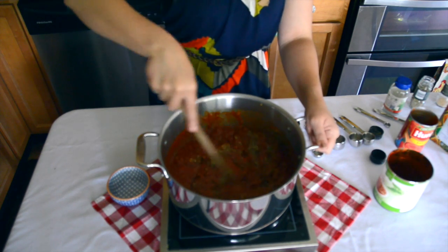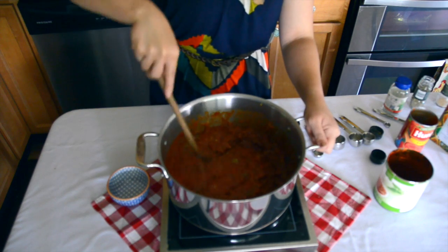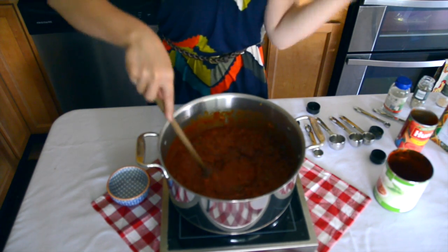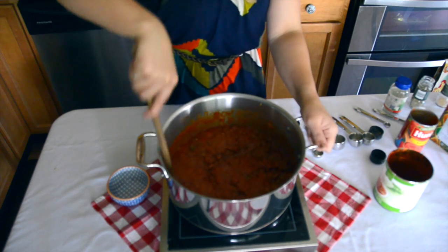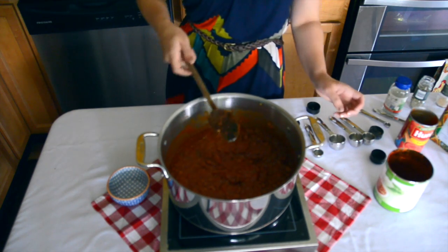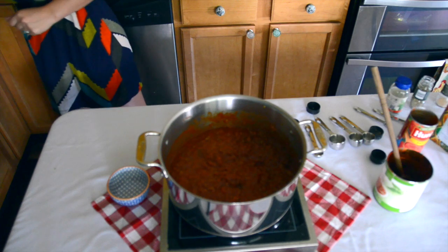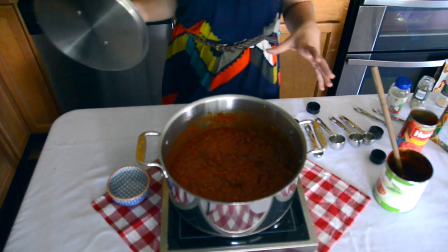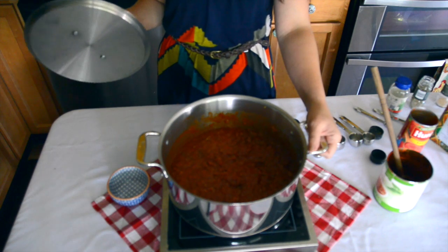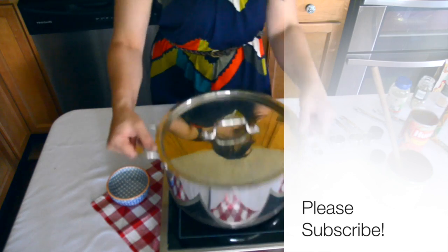I'm just going to let this simmer on the stovetop for about two hours to reduce the sauce and help concentrate the flavors. That pretty much sums up our recipe for the tomato sauce. You can use this so many different ways — I use it in lasagna and over pasta, and you can use whatever kind of pasta you'd like. It's a really nice hearty sauce. Please let me know how your sauce turns out — you can tag me on social media at hashtag NicoleNewmansKitchen. I'm going to let this reduce and then later I'll be using it in lasagna, so make sure you check out that video below. Thanks for watching!